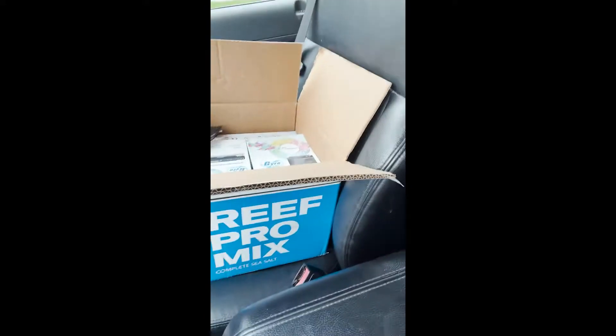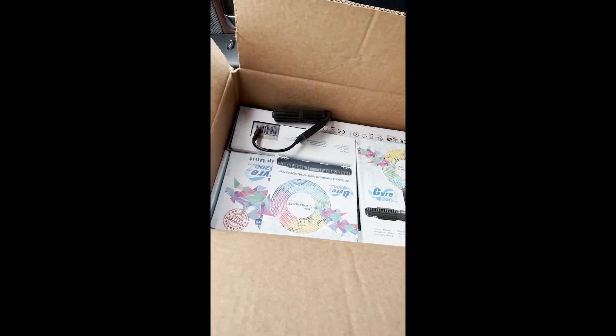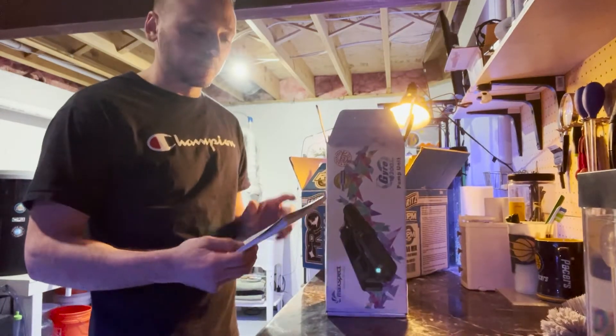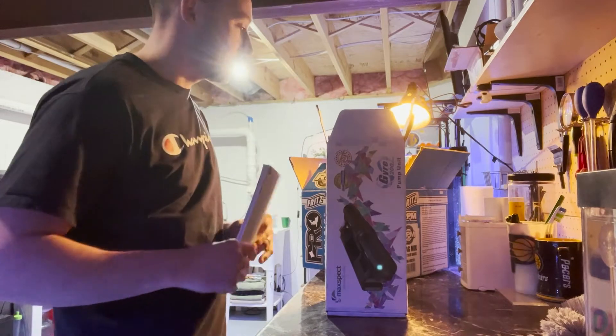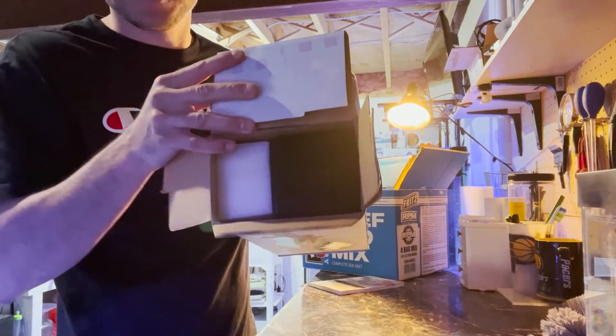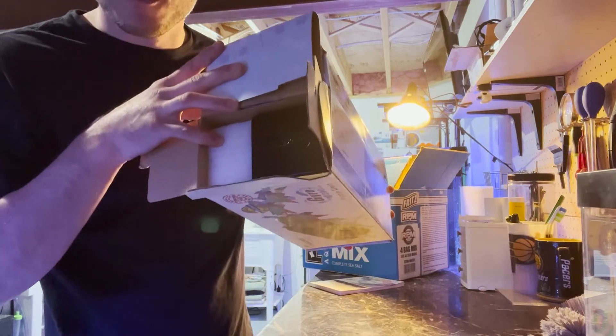We have the Gyres very appropriately boxed in a Fritz blue box — the same salt I use — and in there in the original packaging. The guy could not have been nicer. It was great to talk shop with another local reefer. He had an absolutely beautiful tank with a couple of MP40s, and just didn't need these anymore. He said he really wanted to give a good deal to somebody in the local community, another reefer. I wish we had more people like that in the hobby. The Gyres arrived home in original packaging, with the instruction manual and original Styrofoam for protection. This is unreal.